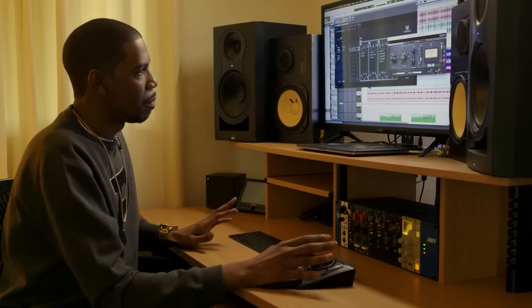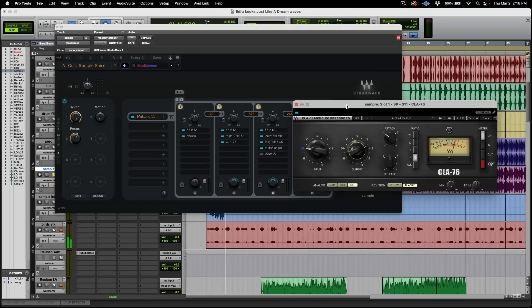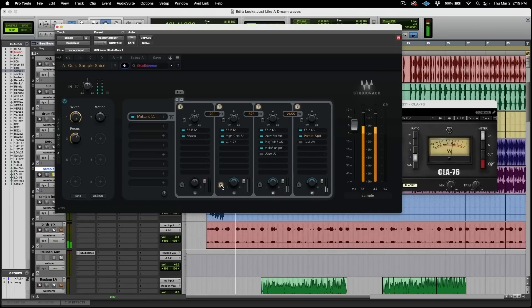I'm doing just a light bit of compression here — you tailor to taste. It's a huge difference. And if you notice, we're not getting an extreme level of volume. But again, this is the excitement part I'm talking about.